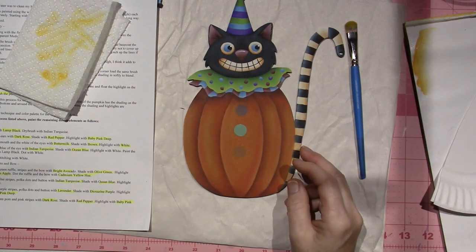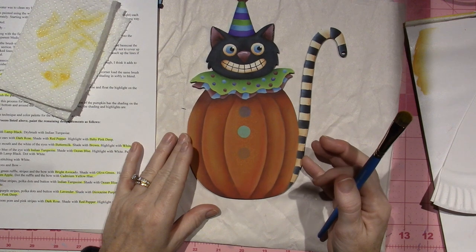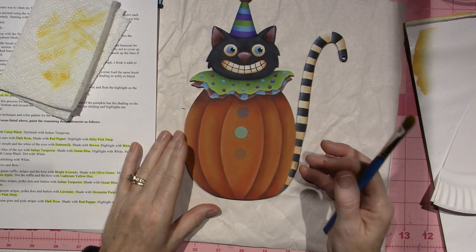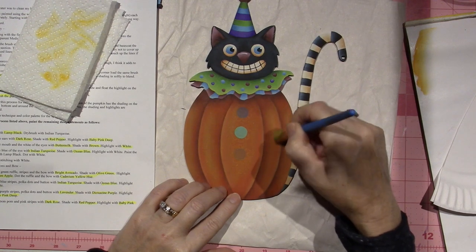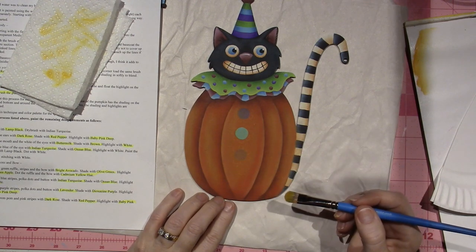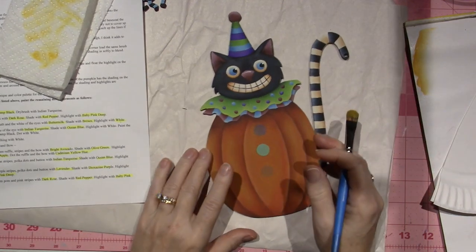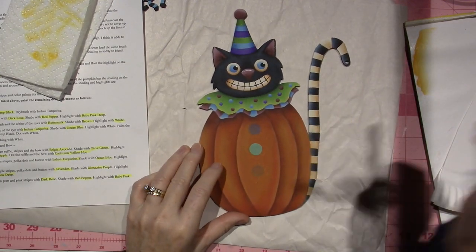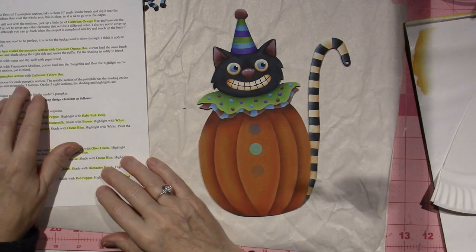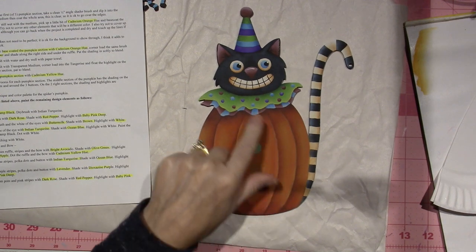Let's do the center — I'm going to try to keep it right in the center area. I'm going right over the blue, purple, and pink, because it'd be too hard to go around them. But I am going to shade around them — she definitely says to shade around the buttons. I just love the look of dry brushing. I think that really brightened them up a lot. It says: repeat the process for each pumpkin section. The middle section of the pumpkin has the shading on the top and bottom and around the three buttons.